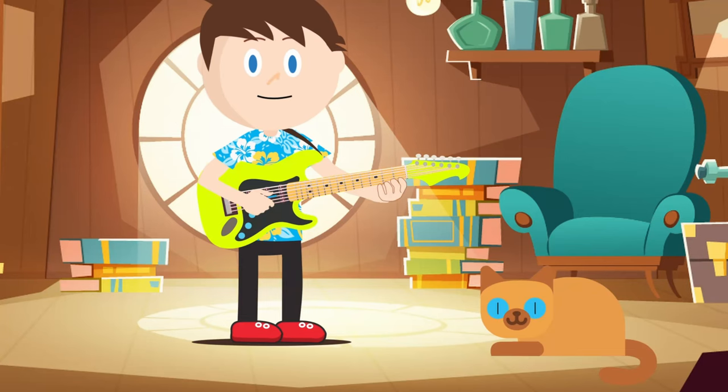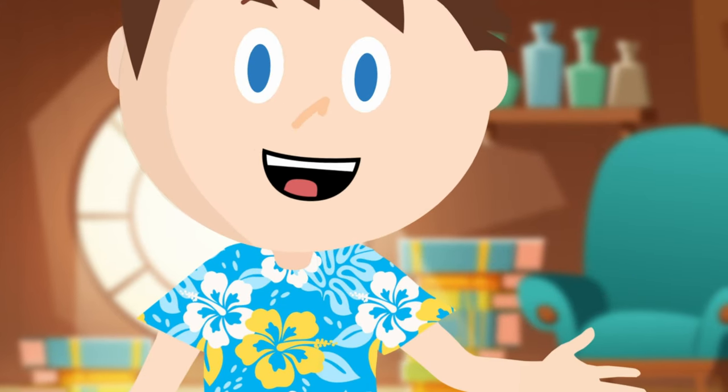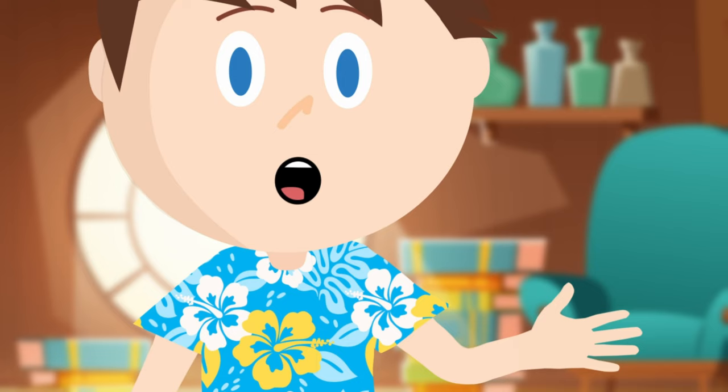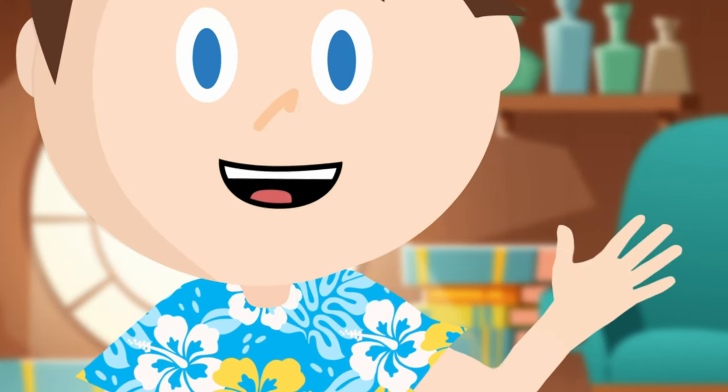Hey, do you want to learn to play the guitar? Well, I would love to help you to learn. In order to play the guitar like me, you'll need to learn how to count frets first. It's like the old saying — you need to learn to crawl before you walk.